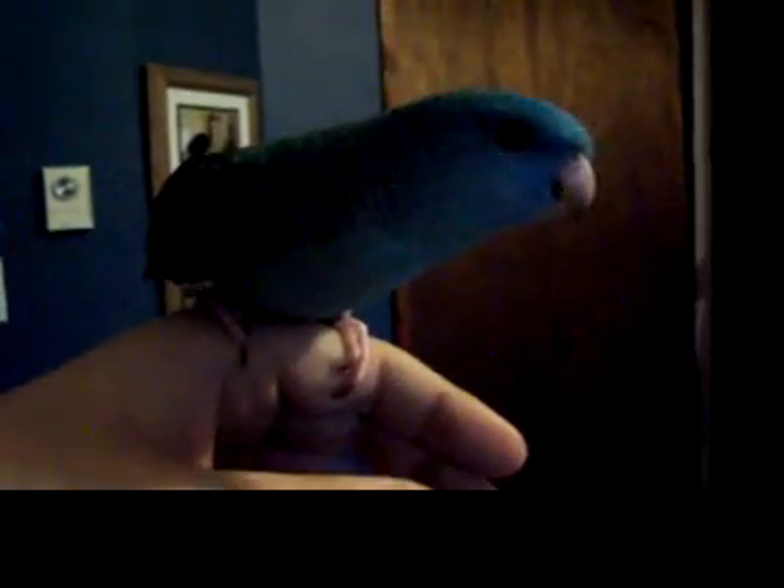Cali bird ready — tilt the birdie. There she is, upside down! Come on, go fully upside down. There we go, tilt the birdie. By the way, this is not hurting her in any way — she just does this all the time. There we go, hello birdie!